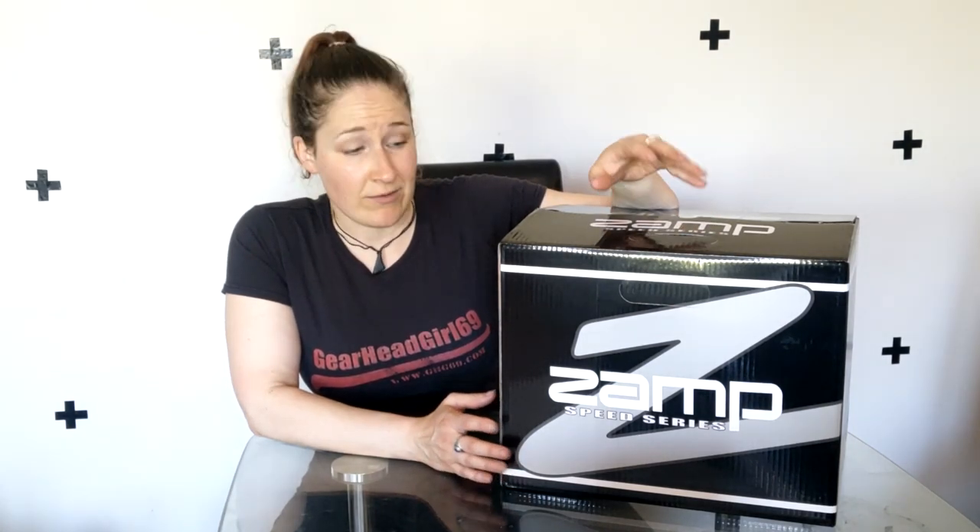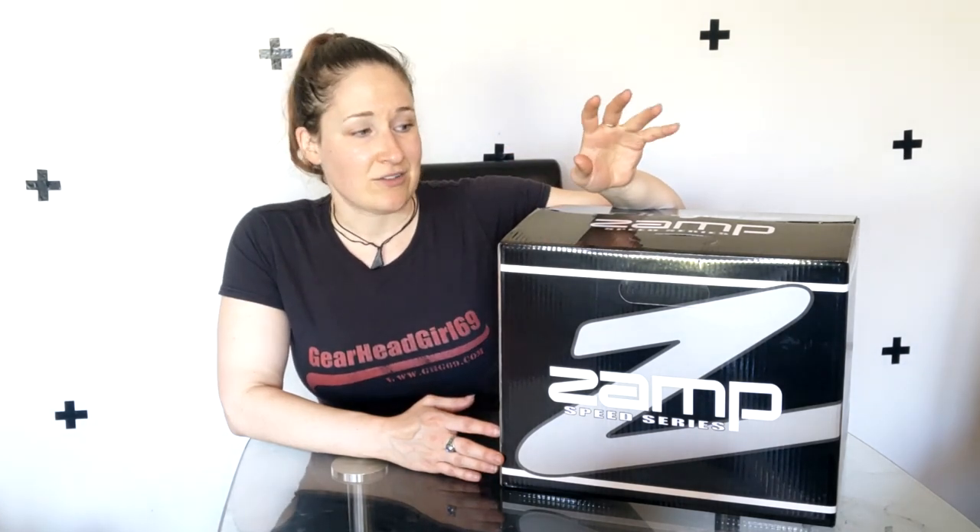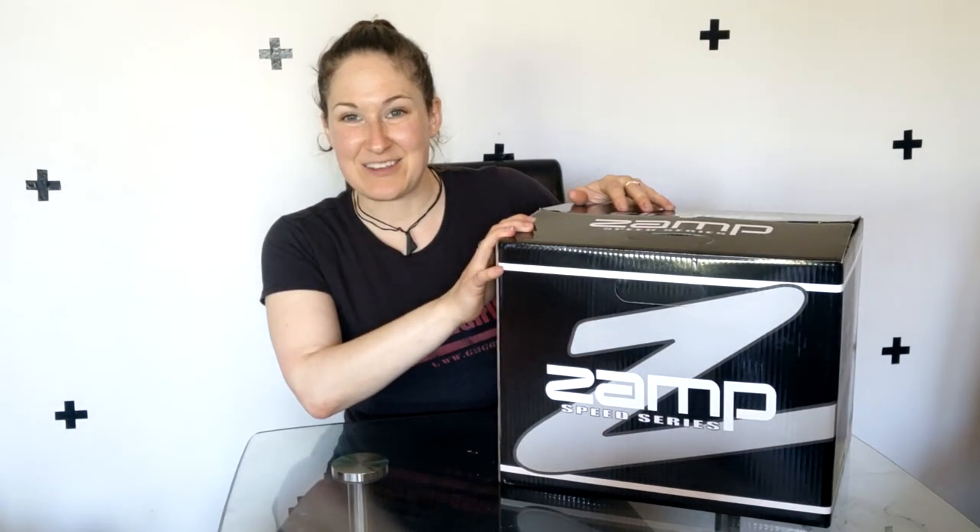This came from the US and it came very quickly from Away Racing — no problems, no issues, super fast shipping, SA 2020 standard. That's what you want. So if other manufacturers or distributors in New Zealand are telling you SA 2015 is fine and you're going to be on the waitlist forever, I recommend checking out Away Racing and this Zamp helmet. We'll go ahead and start the unboxing.